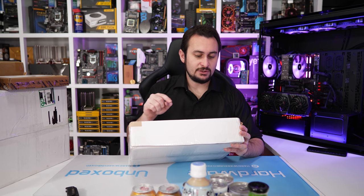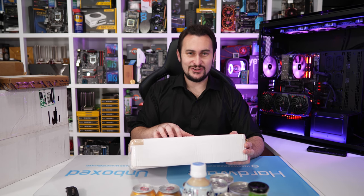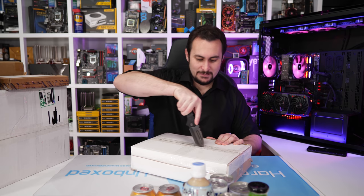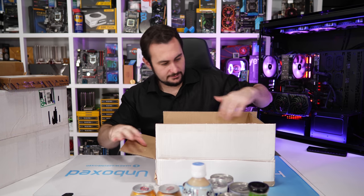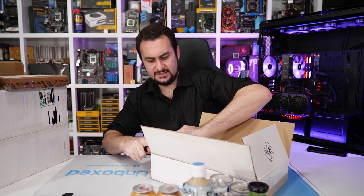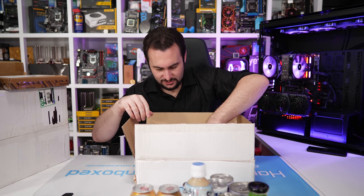Whatever is in this package has been ordered from JM Mods — you can get all kinds of custom stuff from them. This is also from Element83. He's already won me over with the mouse pad. We've got a bit of white foam, and inside there's more fragile handle-with-care packaging.